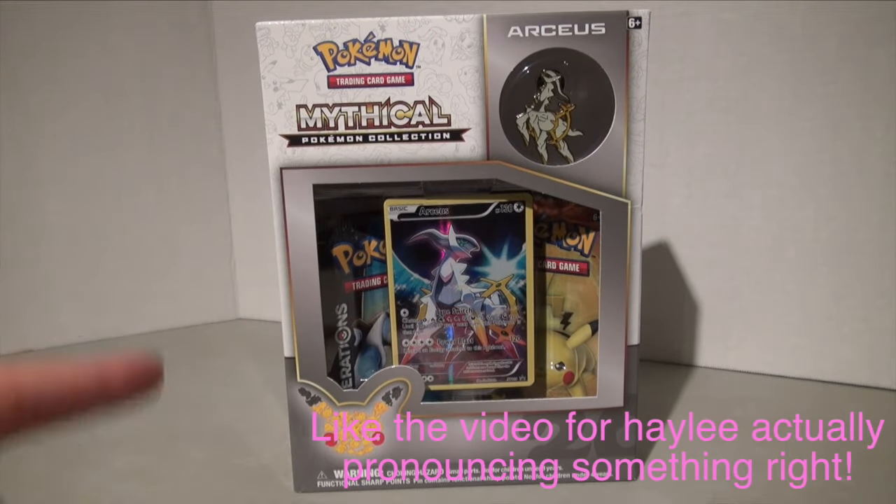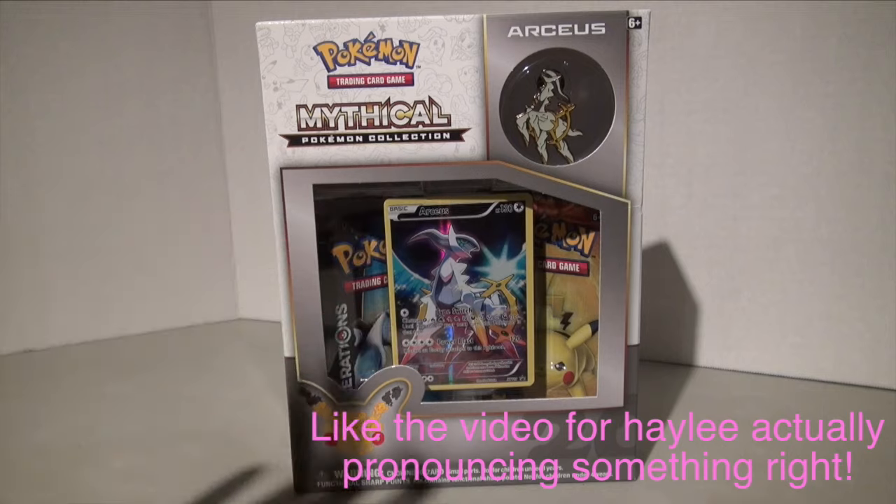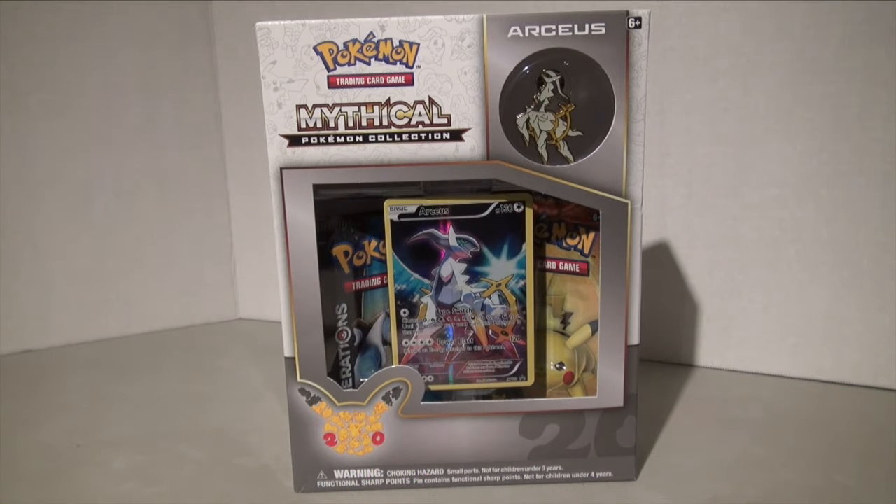There are actually three cards that I'm really looking for. I really badly want the full art Pikachu, the full art Silver Articuno, and the full art Sylveon — those are the cards I want the most. I'm hoping that maybe one of those is in this box, so without further ado let's get to opening the Arceus box.